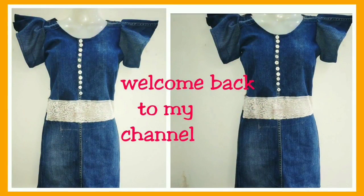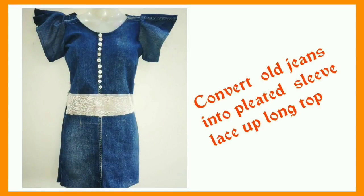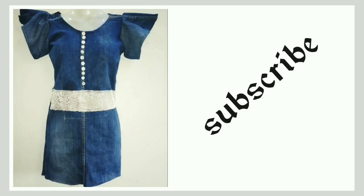Hi friends, welcome back to my channel! Today I will show you a beautiful denim dress which I have made from old jeans. If you are new to my channel, please subscribe. Let's get started.